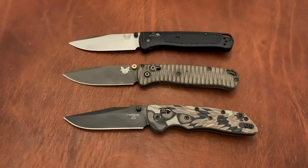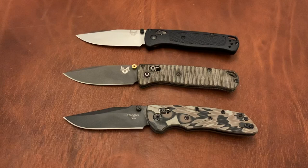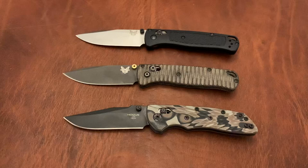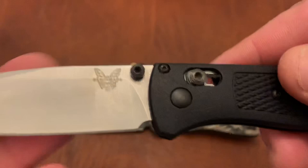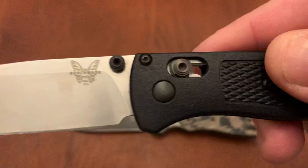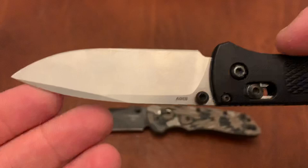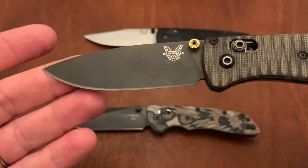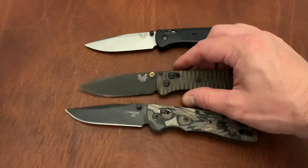Now let's talk about blade design as the first category. When I think about blade design, I'm not thinking about utility — I'm just talking about the actual blade design itself. With the Benchmade Bugout, this is a high saber grind, mostly flat up until the grind line, essentially a full flat grind, with a little swedge on the end. It's an extremely attractive grind with classic lines and a really good drop point design. I'm going to give the Bugout a 9 for that.